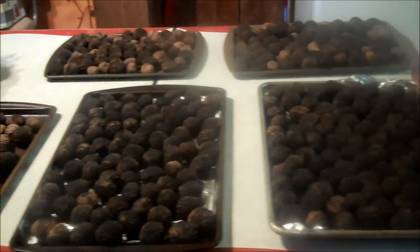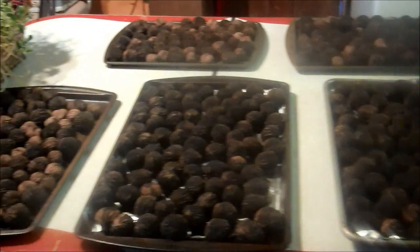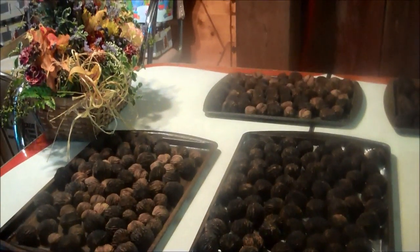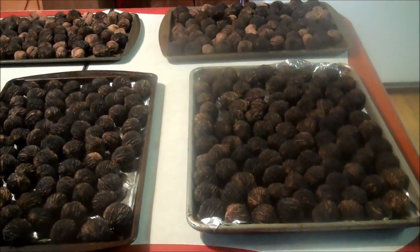Well, job well done. I only cleaned them — she had to pick them up from the ground. That's a pretty good amount for this year, 2015.